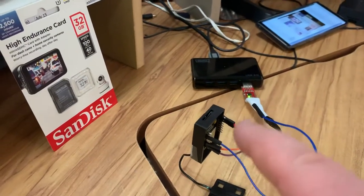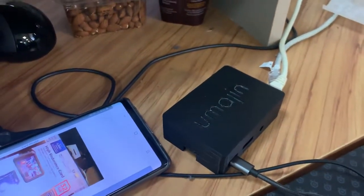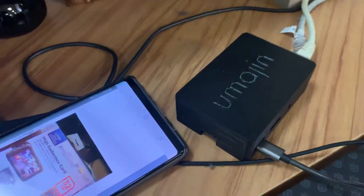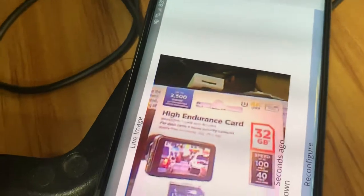Essentially what's happening is this ESP32 is in a local private network with a single-board computer — that's the single-board computer over here — connected to power and the internet, whereas this one here isn't; it just has local battery power and a local network directly to this device. This phone here is currently looking at the read status; you can see the image coming in from that camera.